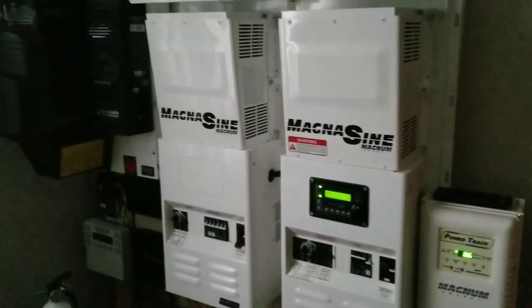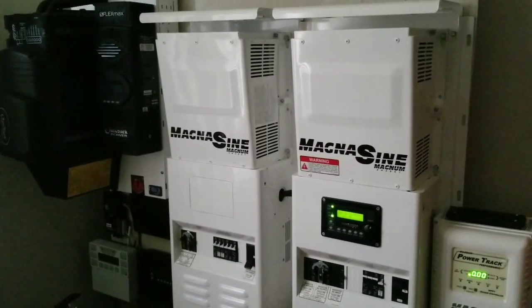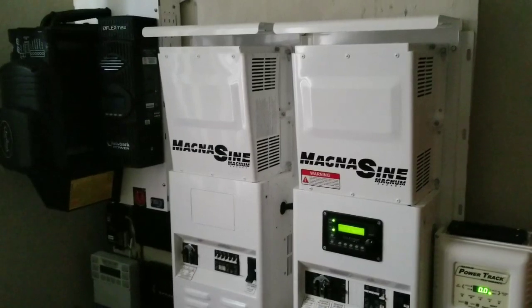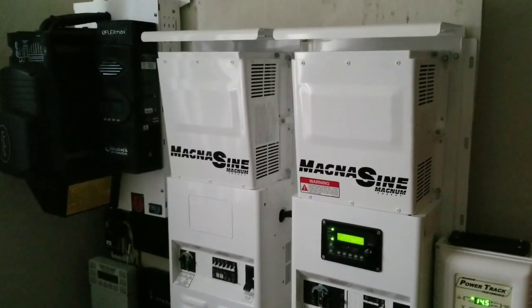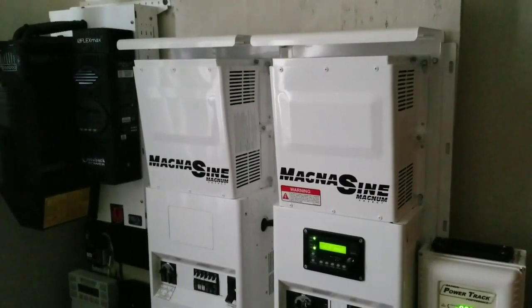Live in Minnesota with JW Solar USA. Today's video — we have very mean weather, very cloudy and humid heat, so we don't have enough solar coming in today.